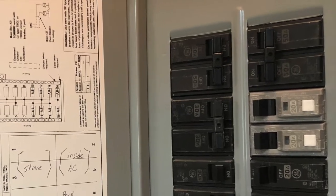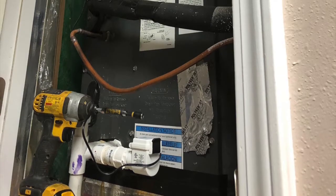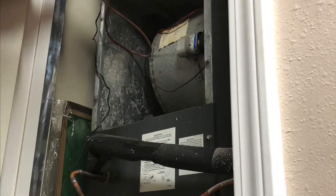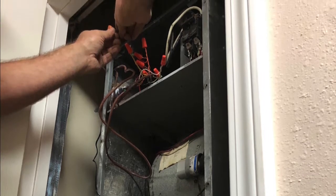The first thing you want to do is cut off the circuit breaker and the power to the HVAC system. Once everything is off and safe, all you have to do is run the float switch cables to the thermostat. Basically, once the float switch gets lifted up, it will cut off the system.